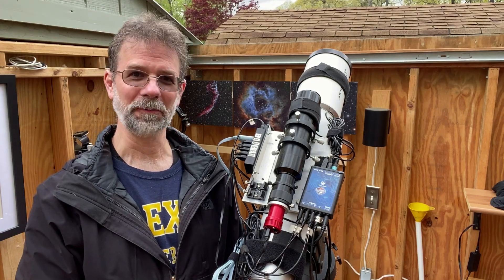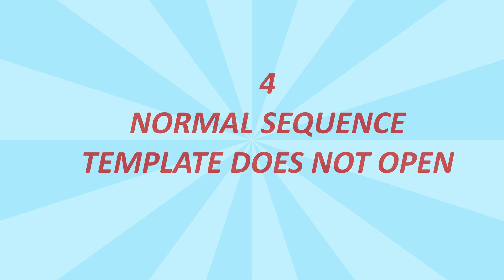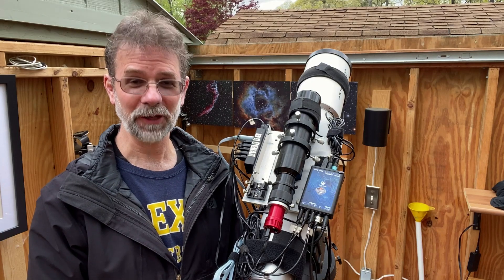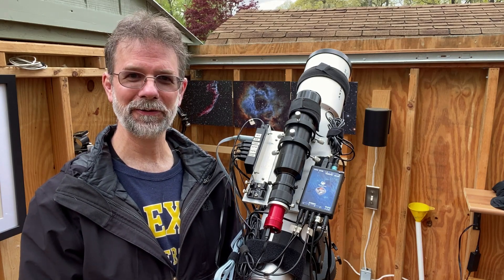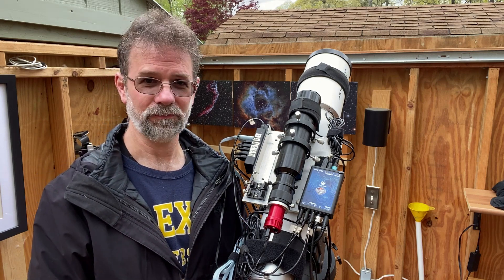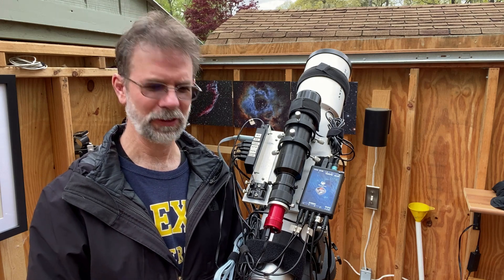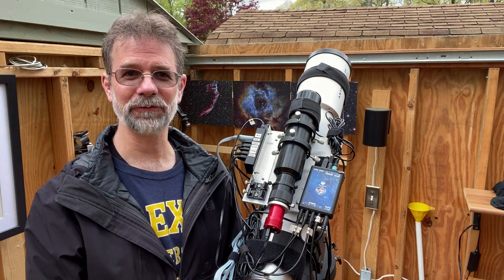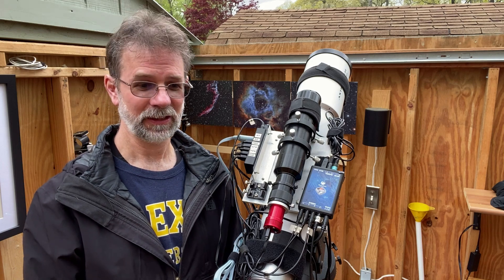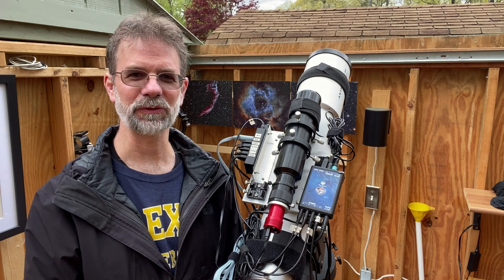Issue number four: after a couple of days of nonsense, I started Nina for another night of astrophotography, and my normal template didn't start up — it started on some generic version instead. I went and found my version and had to start that up, but I was wondering why it would do something like that.